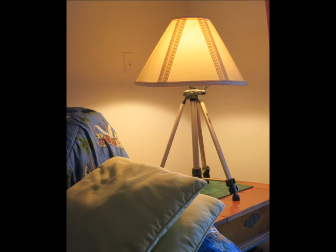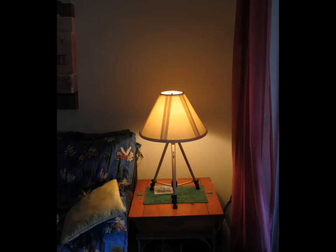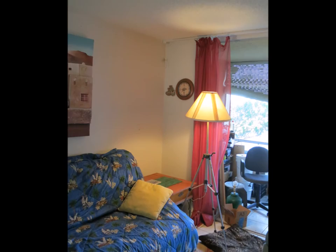I haven't seen anybody else use a camera tripod for a lamp before. People have made lamps out of everything imaginable, but not a camera tripod. Once you're done, it's a very quick project — takes very little tools and you're really not making anything complicated. You're just gluing stuff and drilling a few holes, and you've got something pretty cool and very handy.